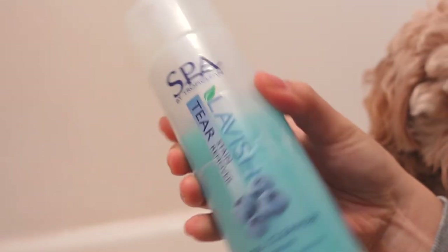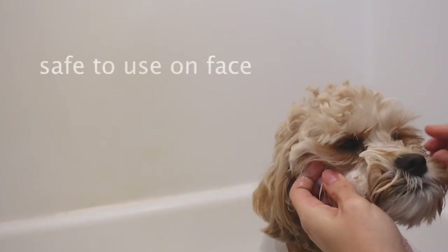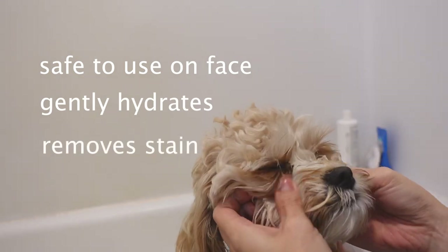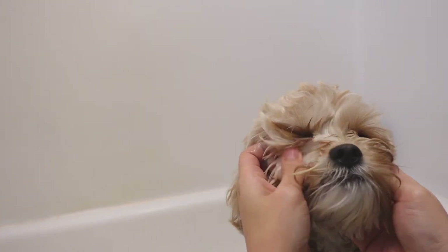We've tried other dog face products on the market, such as eye cleaning pads and eye drops, but this seemed to work best for us. It's safe to use on your dog's face and it's tear-free. It contains natural ingredients to effectively remove stains while gently hydrating the area.